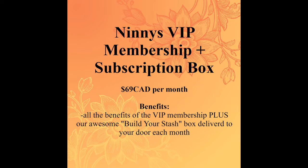The other level is the Ninny's VIP membership plus subscription box. You get all the same VIP benefits, plus your subscription box delivered free every month. That membership is $69 Canadian — approximately $45 US; the website shows an approximate amount. August's subscription box had about $100 retail value in items, and with the free shipping included that's at least $110 Canadian value — so for $69 a month you're getting really great value.